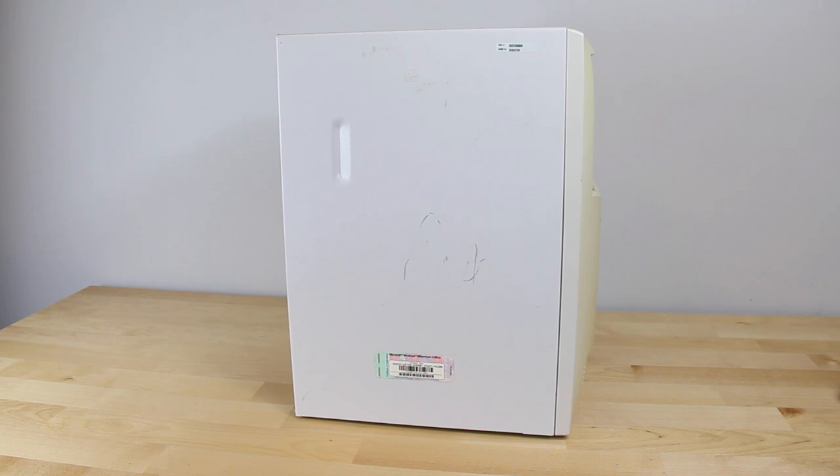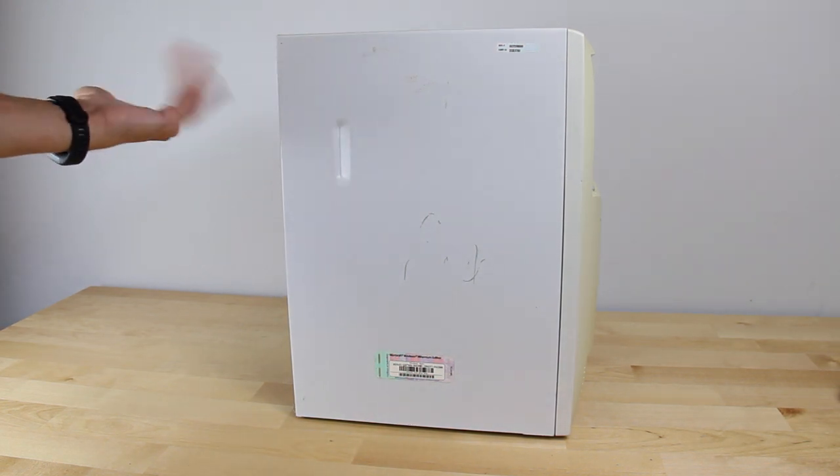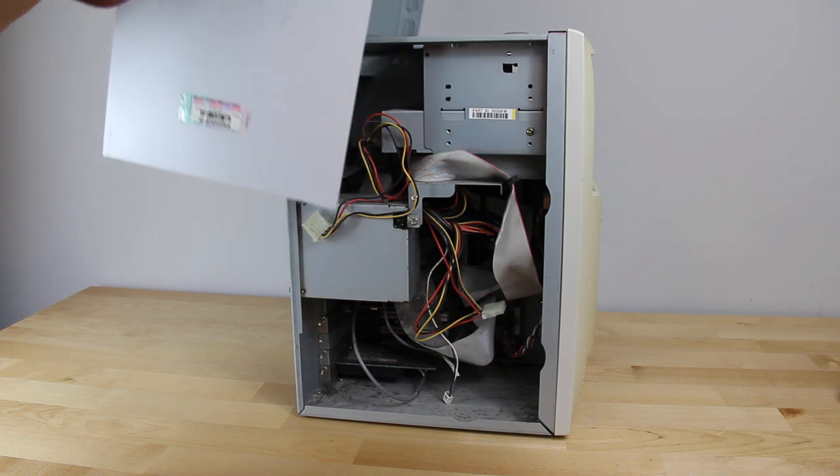First things first, we have to take the case off. There are no screws installed. Someone already took the hard drive out, so that's one thing less to worry about. I'll just pop in another IDE hard drive — I don't think I'm going to do any storage or flash solutions for this.